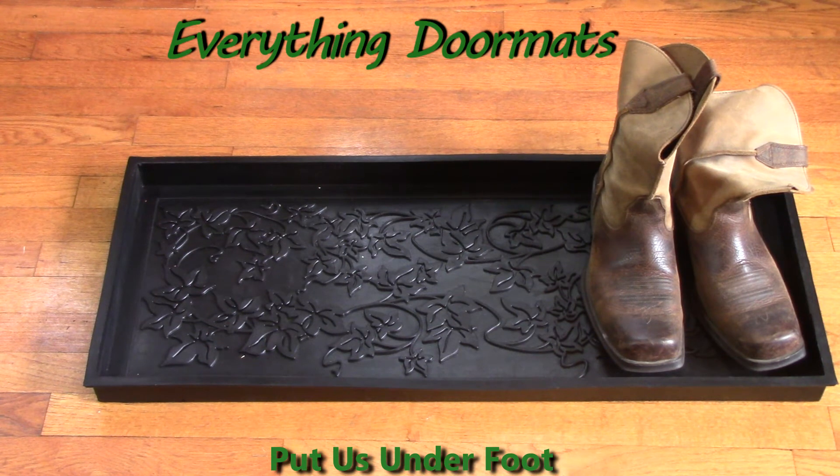It's a perfect fit for any home that needs a little bit more protection for those inclement weather days. A boot tray is a great way to help trap dirt, debris, and water and keep it from getting all over your floors and carpet. Today's boot tray is our Ivy 100% rubber boot tray.